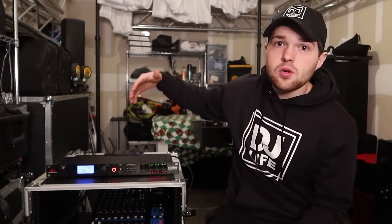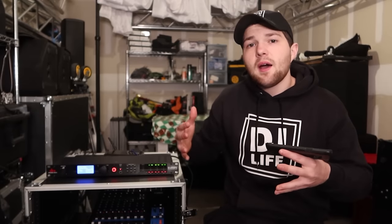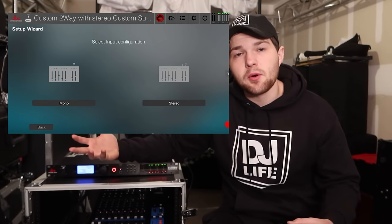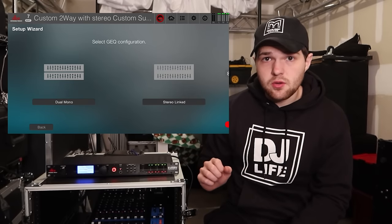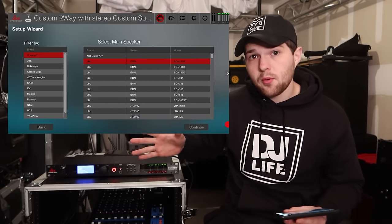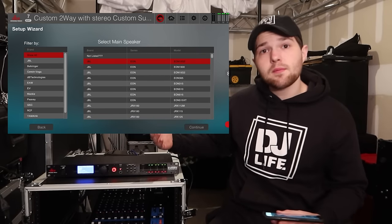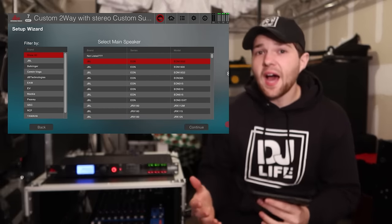For most of us, the input is going to be our controller, mixer, or mixer board — a six or twelve-channel mixer, an S9, SZ, SX2, Prime 4, or Numark controller. Your left and right outputs from your device plug into the Drive Rack PA-2 as the input. Since we have a left and right pair, that is a stereo pair, so we click 'Stereo.' For the graphic EQ setup, I always select 'Stereo Linked.' Then we get to the speaker setup.